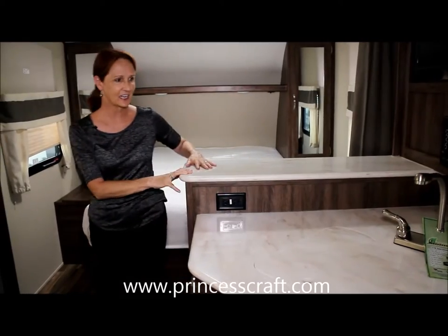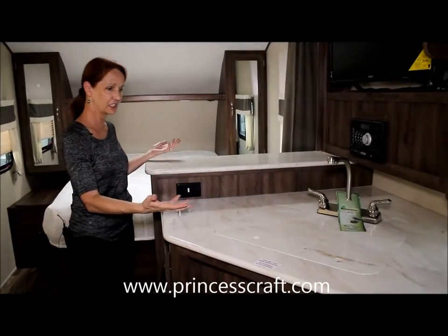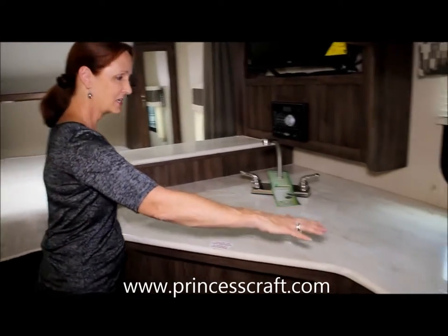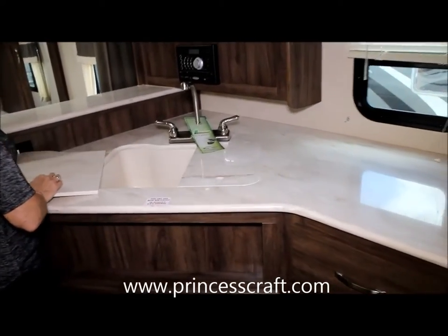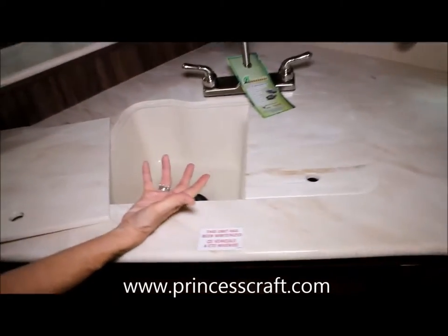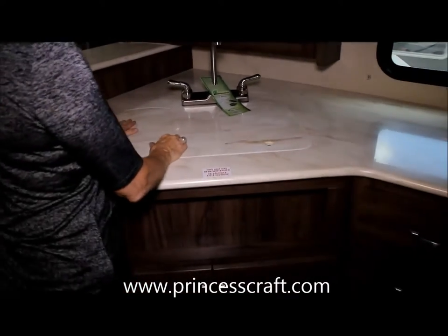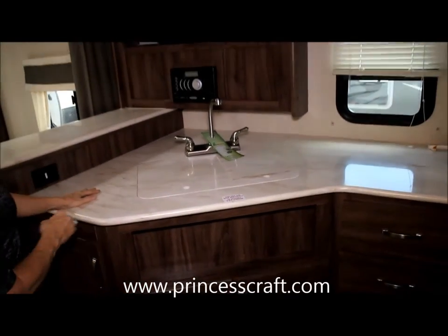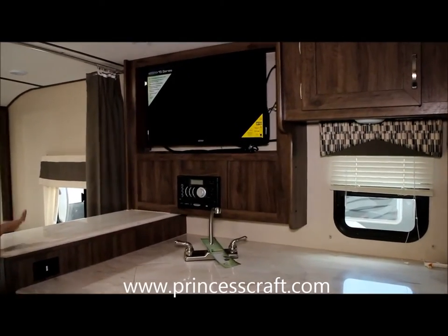The nice bar that stands up gives you a little bit of separation between the bedroom and the kitchen. Look at all this counter space. You've got solid surface covers here on your sink — a nice undermount double sink with a high faucet. Really very pretty, very open floor plan. You've got a big TV with a stereo that's visible from the dining area or from the bedroom.